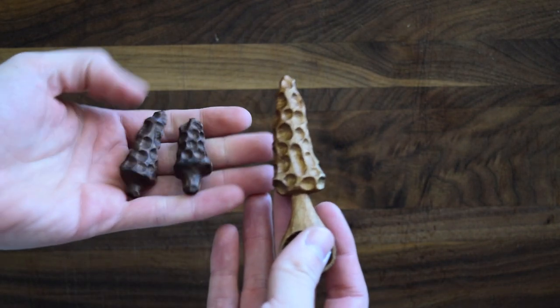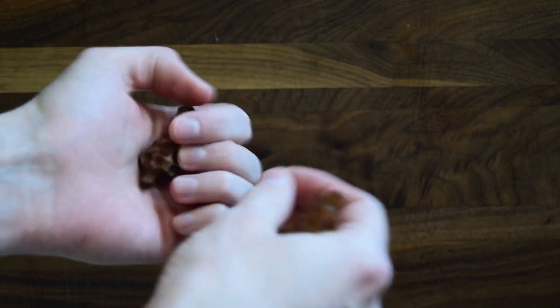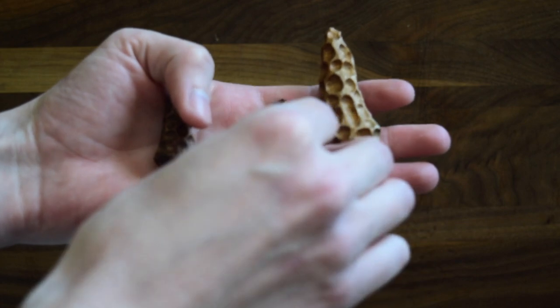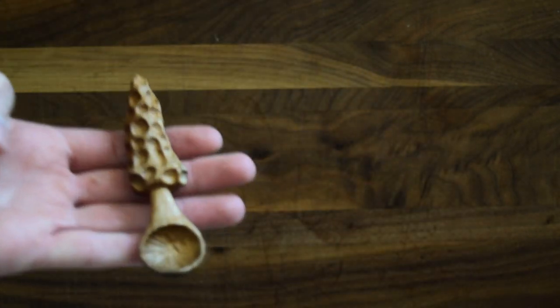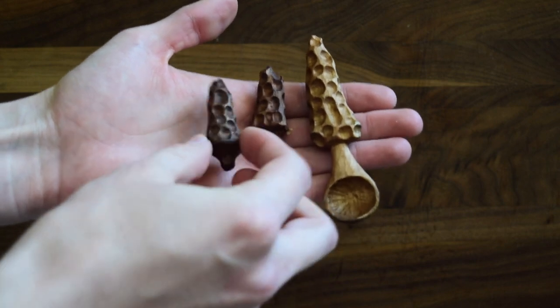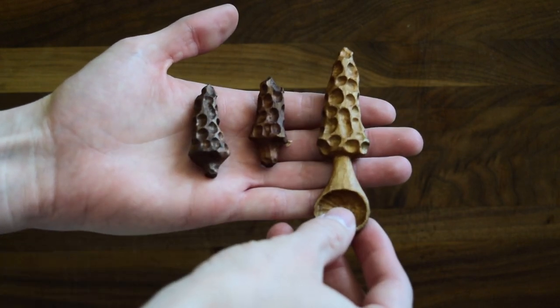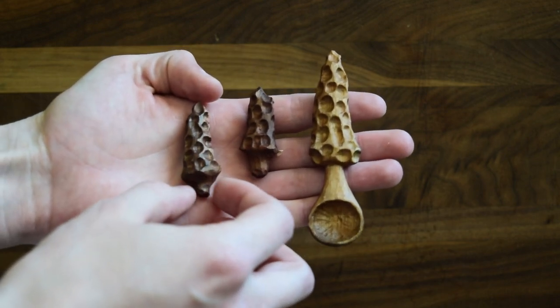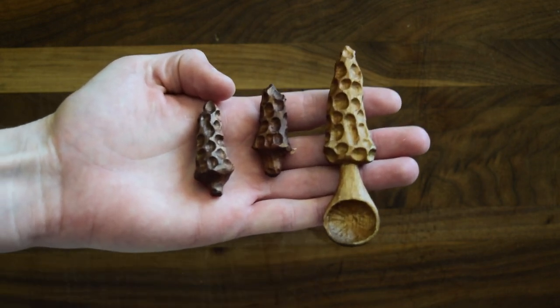Today I'm going to be showing you how to carve morels — little mushrooms. They grow across the northeastern United States, and actually I think they grow around the world. I'm going to show you how to carve little morels using a knife and a really small gouge. Let me show you both those tools right now.